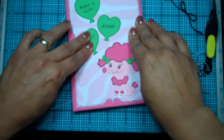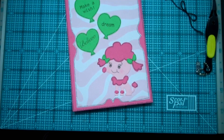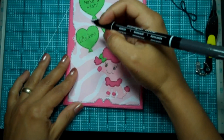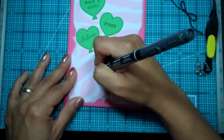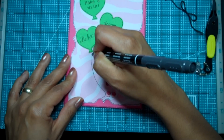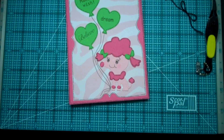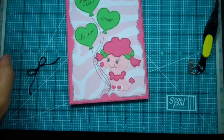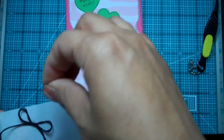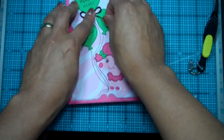I'm going to turn that one that way, and I'll go ahead and draw the little strings on the balloons instead of putting on real string — it'll be easier. How cute is that! Then I'll use a glue dot to put this one right here, just make it a little smaller.